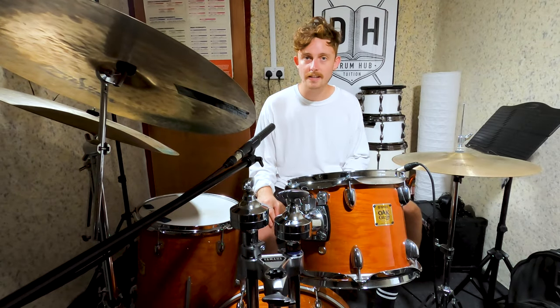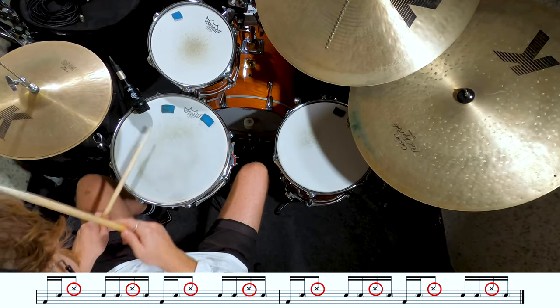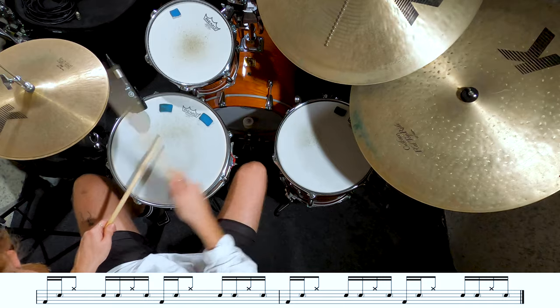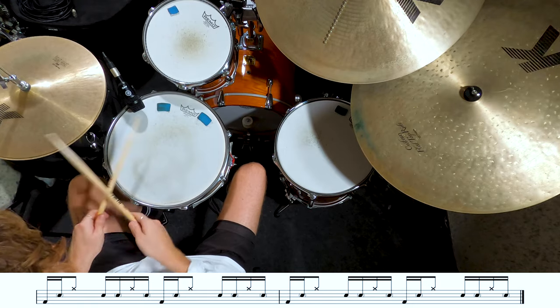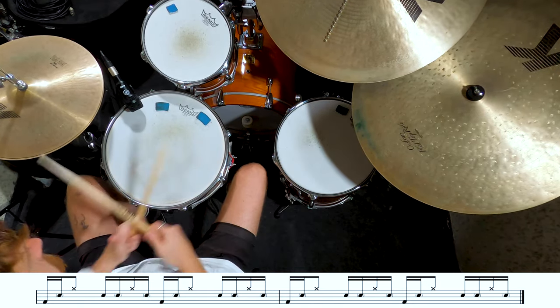The last tune we're going to look at today is So We Won't Forget. This tune is arguably the hardest of the three. We've got that off-beat hi-hat pattern, our bass drum on one and three, and our snare drum on two and four giving us our back beat. The challenge here is filling in the space with those ghost notes. When we get into the B section you can open up your hi-hat and let it sizzle. Give it a try at home and then let's see if we can play it together with the tune.